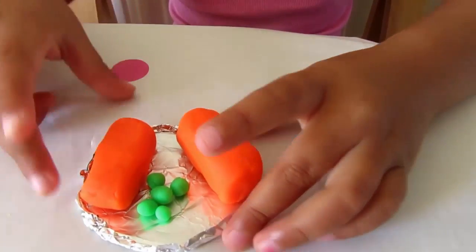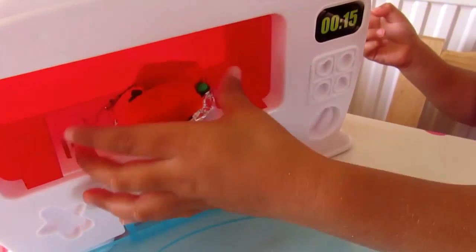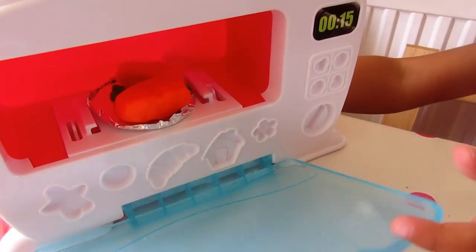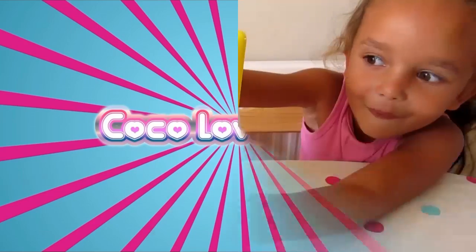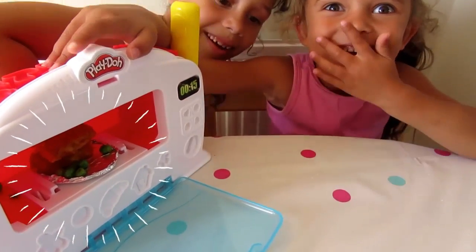I love fish fingers and peas! Let's put them in! Let's see! Oh my gosh! Really good!